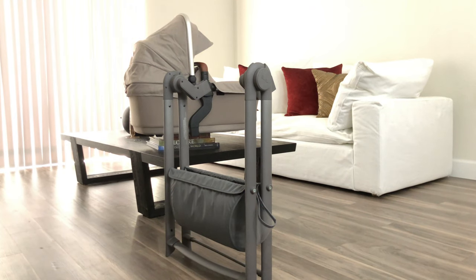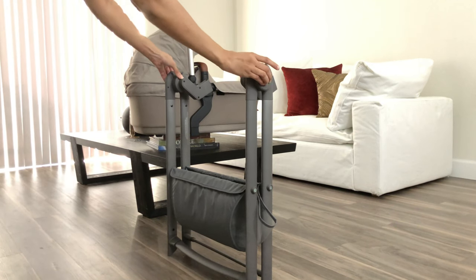Hi guys and welcome back to my channel. I want to show you the bassinet by Silver Cross that was intended for the 2019 model, but it also fits on the 2018 model. I've shown you how to fold it up — it's about seven pounds, a little over seven pounds.